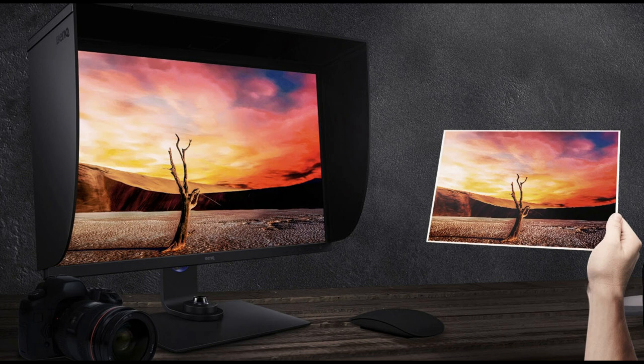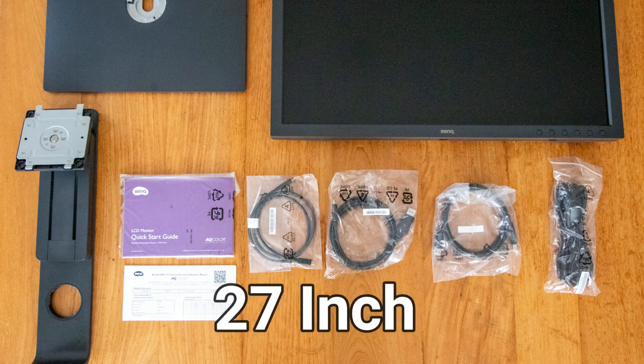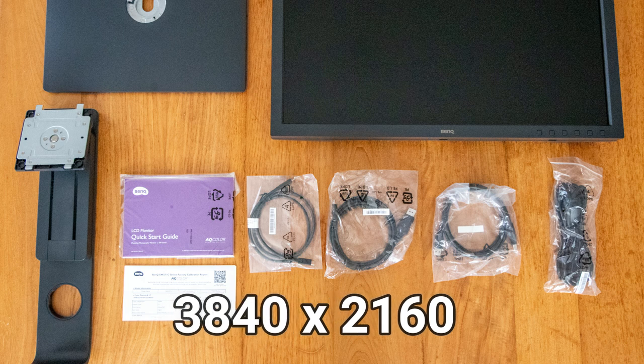We have a whole bunch of specs and I'll go through the ones that I think are most relevant to give you an idea of the performance. So first of all, we're talking about a 27-inch monitor. 27 inches will give you a screen resolution of 3840 by 2160 pixels.